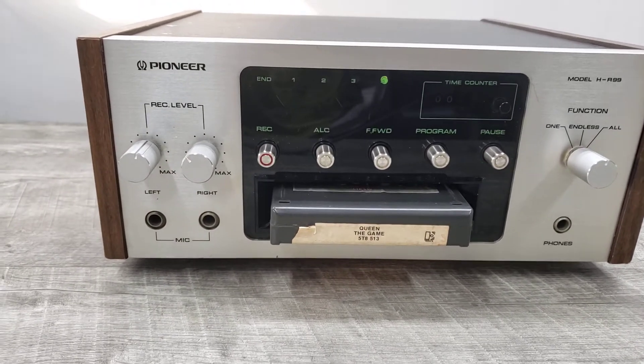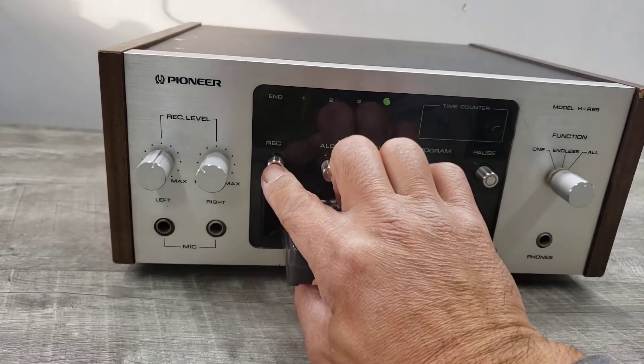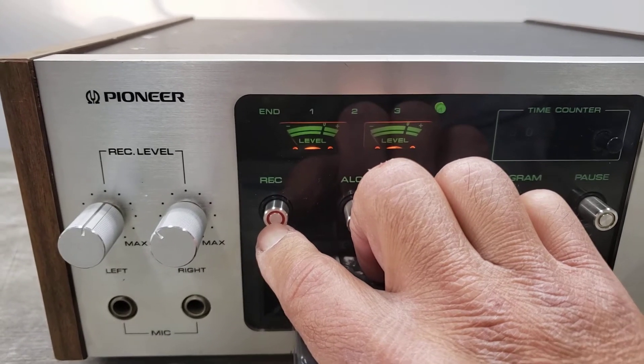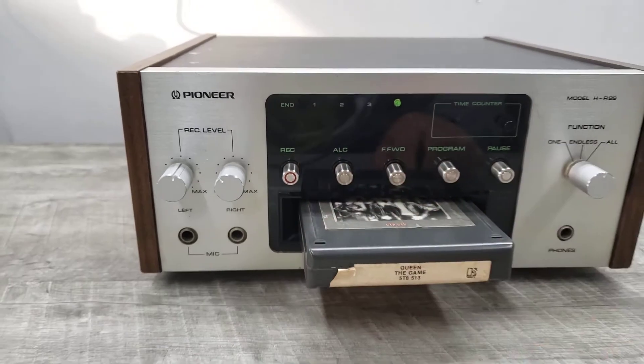When you want to see it on record mode — I'm going to try to do this with one hand — you can turn on the VU meter on the recording. So that's just how that works.